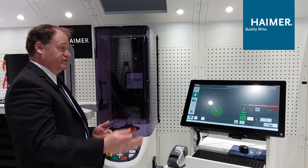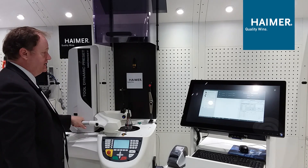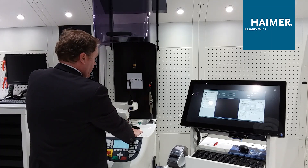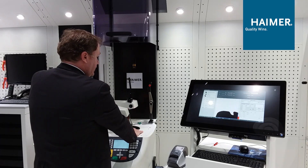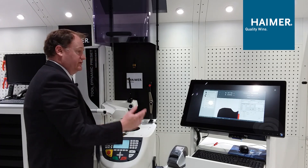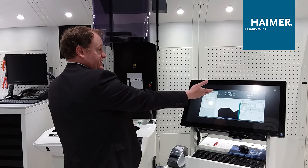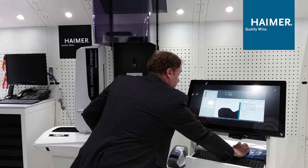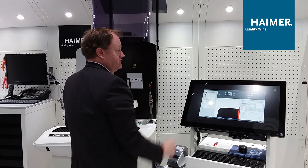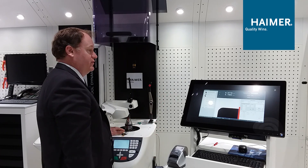Now that we've shrunk and balanced the tool, it's time to preset. Utilizing the exact same machine, as I bring the optical carrier over it automatically changes the software into presetting mode. Using the edge detection feature, we bring it in to see where we're at and get ready to measure the tool. I'm going to use the Sigma function — it actually finds the highest Z and X dimension as you rotate 360 degrees. We're slightly over 6.7 inches at the gauge line, which is exactly what we tried to accomplish during the shrinking step.